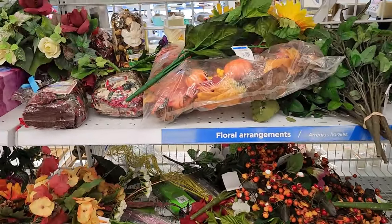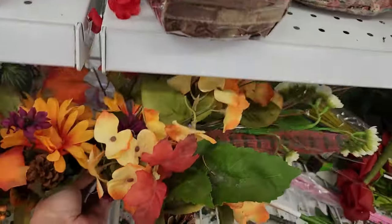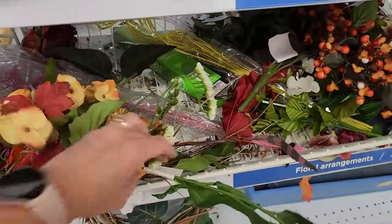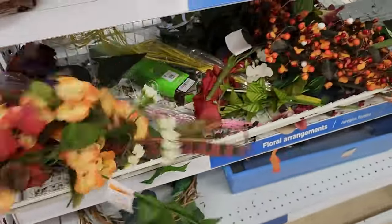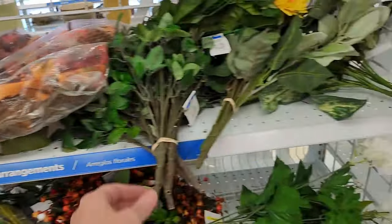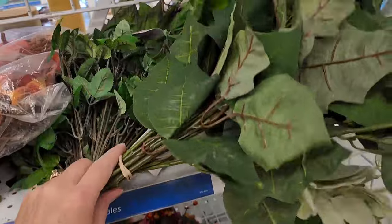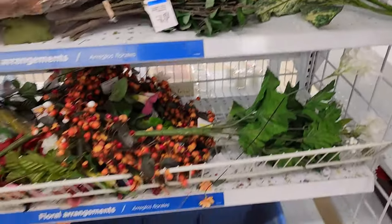Here are some fall floral things that I found, and I'm going to see if any of them are cheap enough that I want to pick them up to maybe pull them apart and use the florals and greenery in my own projects. This store is not the cheapest — this is $11.49, which I think is a little expensive. Up here is a fall wreath and it's $12.99 — a little much as well. I usually compare what I could get at Dollar Tree versus what I'm seeing at the thrift store, and if it's a better deal at the thrift store, I'll pick it up there.